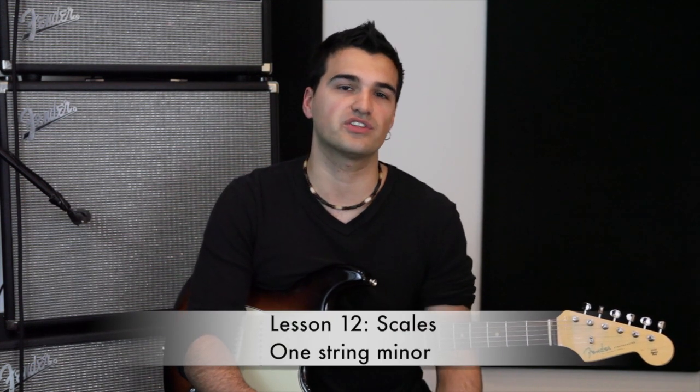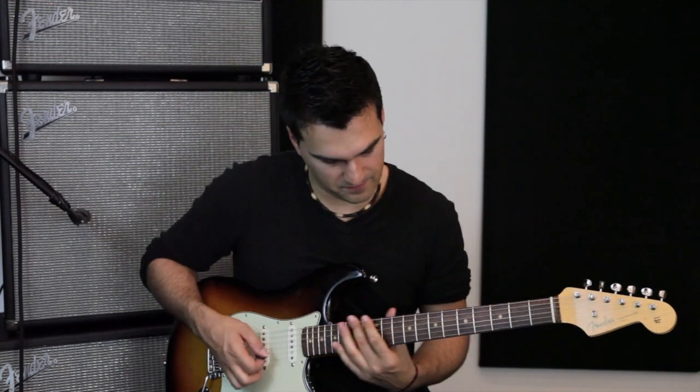I hope those tips were helpful and I really hope that you have fun playing the milestone song. If you feel really good about the major scale on one string, you can move forward to lesson number 12 on the minor scale on one string. If you have any questions, feel free to hit us up on rockprodigy.com and keep having fun playing this song. Take care, we'll see you next time. Bye.